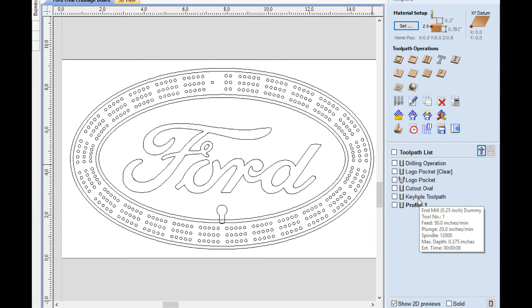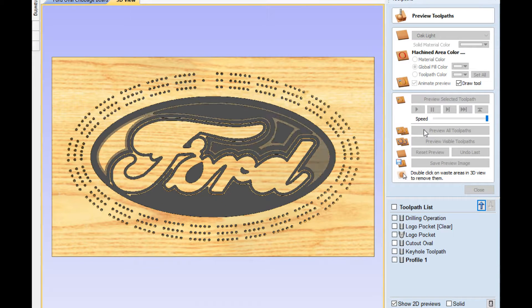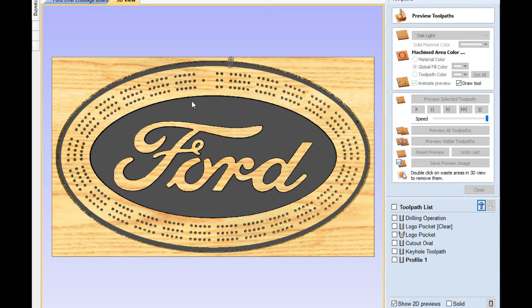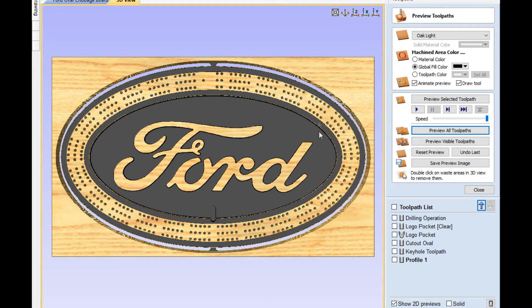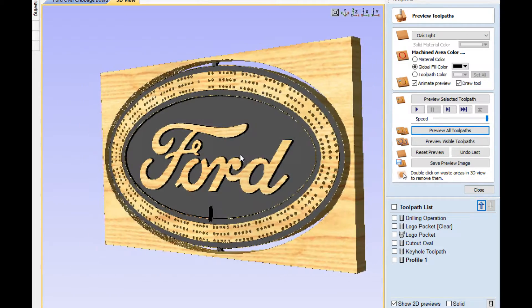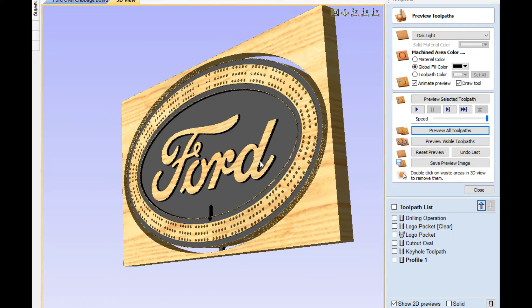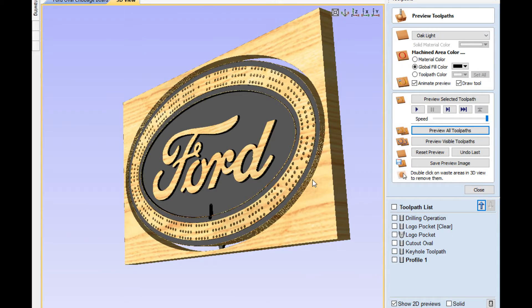The keyhole toolpath is the first one I'm going to do. This is going to be on the back side of the board, then we're going to flip it over. Let me show you a preview of what all this is going to look like under the holes. I'm going to paint mine black in the center here. This is basically what it's going to look like. So let's get carving.